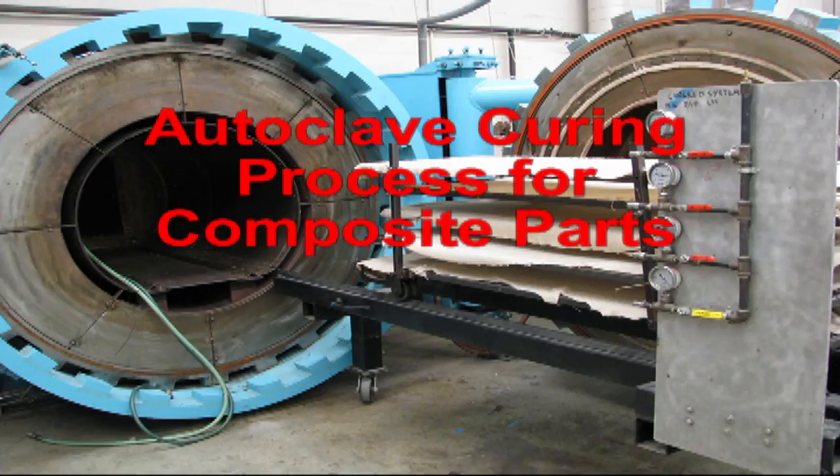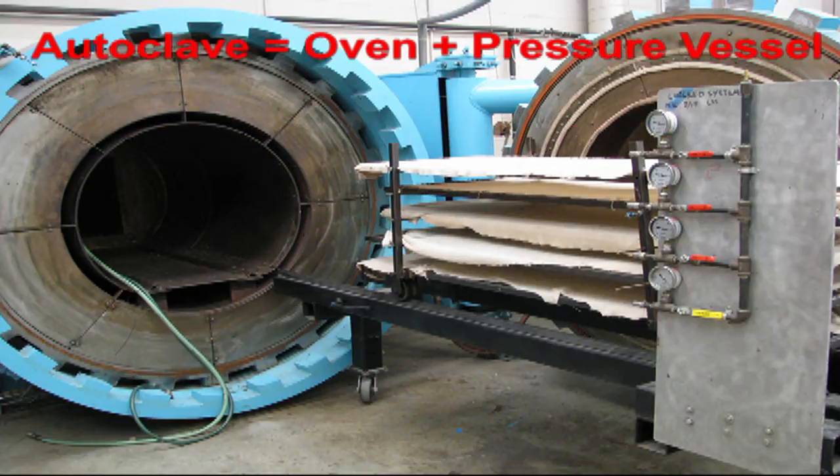This is an introductory video on autoclave curing process for aerospace composite parts. An autoclave is essentially a two-in-one equipment. It is an oven as well as a pressure vessel. It is an oven which means it can apply heat to cure thermoset and soften thermoplastic resins. It is a pressure vessel which means it can apply pressure to consolidate the composite plies, which will hopefully result in low void content and high quality composite parts.